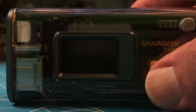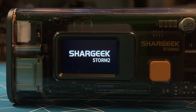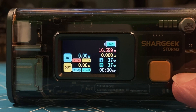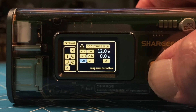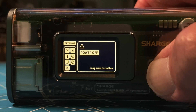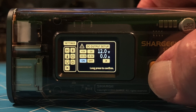I've adjusted my camera so we can really see the screen of the SharGeek Storm 2. Long pressing the button turns it on. Everything happens through this one button, either with a short press or a long press. A long press takes us into the menu, a short press navigates through the settings box on the left-hand side, and a long press pulls us into the sub-menu on the right-hand side. Let's talk about this ham radio capability we have with the Storm 2.